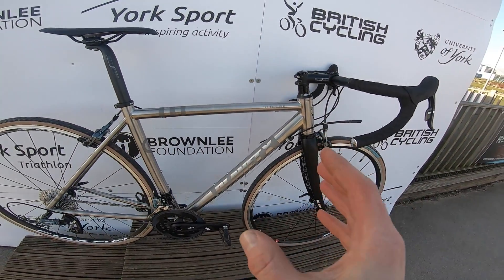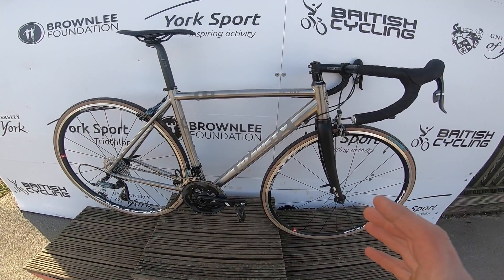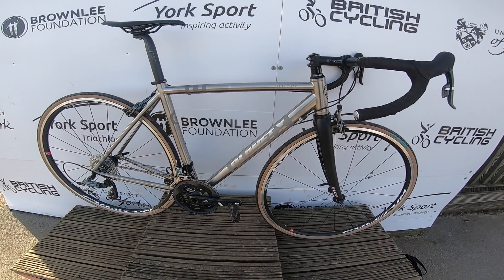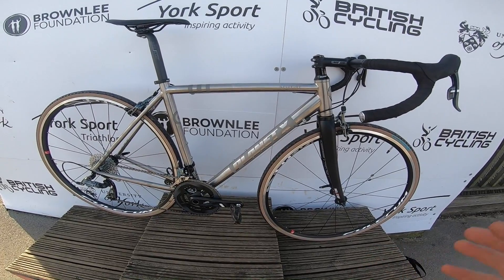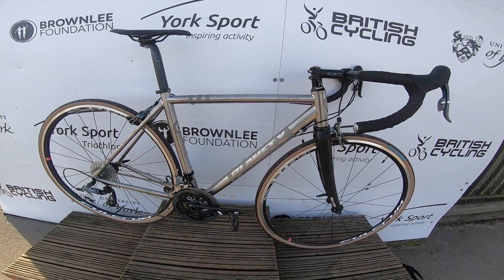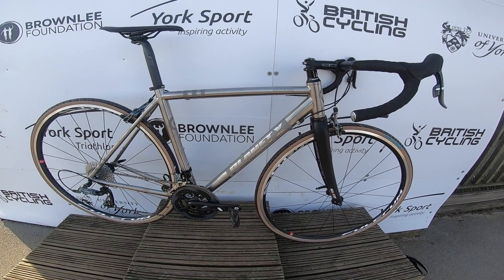The geometry is based off the EC130 aero bike, so it's a proper performance geometry. If you want something a bit more upright and forgiving then go for the Hurricane, which also comes with disc brakes and mudguard bosses. But in terms of performance, this — I mean it just felt at home on it right away.